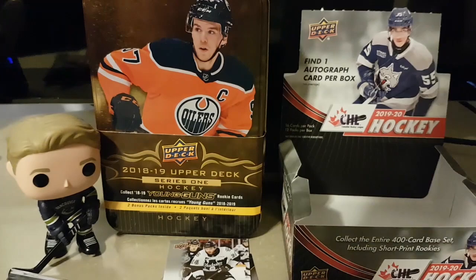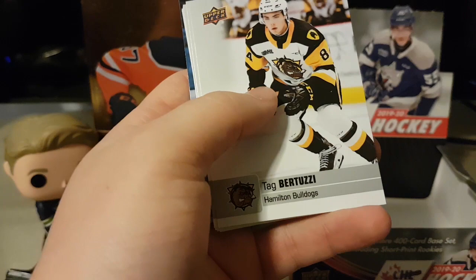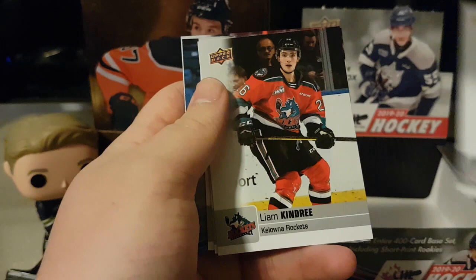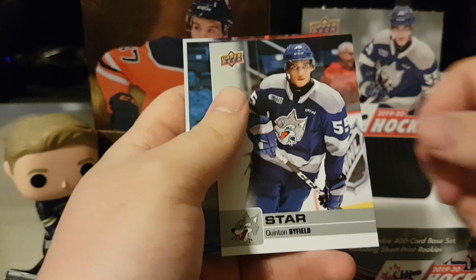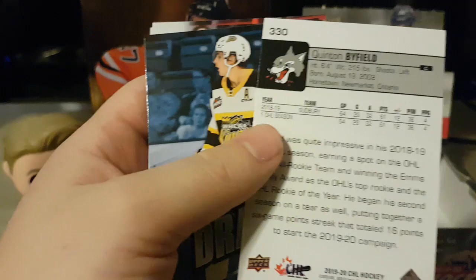Brendan Coey, Ben King, Eric Uba, Sam Binn, Tag Bertuzzi — Todd Bertuzzi's son, Tyler Bertuzzi's cousin — Kristoff Herbeck, Brody Stewart, Liam Kindry, Bryce Kindrop. Let's keep the train going — another Quinn Byfield! This one's just a star, not star rookie. Last year's were a little nicer with the star placement. I know some people are claiming he's going to go first overall — we'll see.